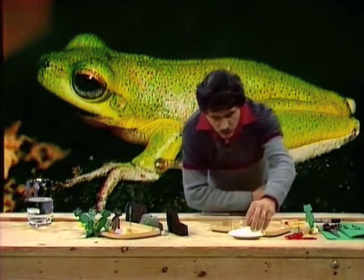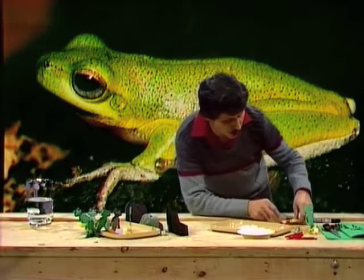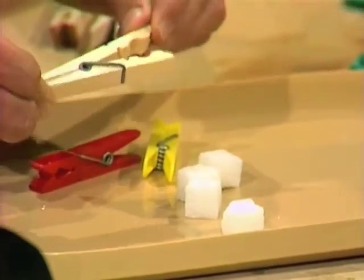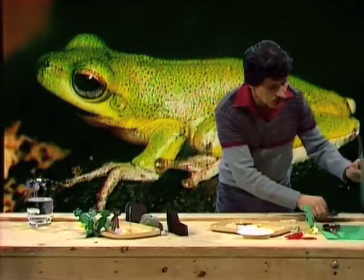You'll need some sugar cubes of course. You'll also need some clothes pegs — either plastic clothes pegs or wooden clothes pegs — they must be the spring kind. And you'll also need some cardboard. Now the first thing you need to do is to make a whole lot of little cardboard frogs.